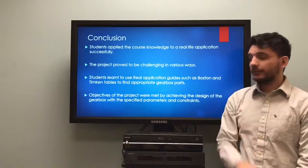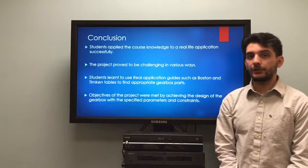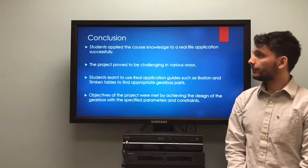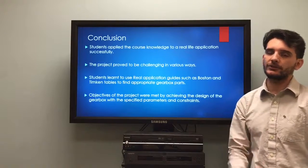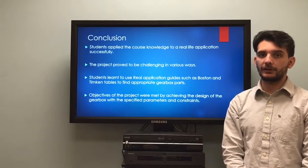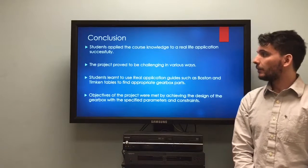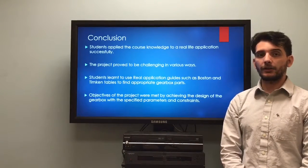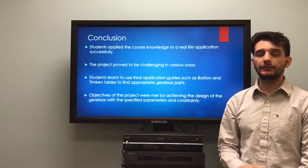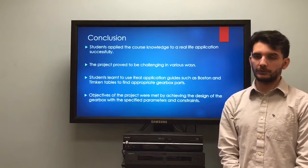To conclude, we think this project was really challenging for us because we had to implement the information and knowledge gathered throughout the semester in our MECD2 class, but we are comfortable and confident that the end result is satisfactory. Thank you.